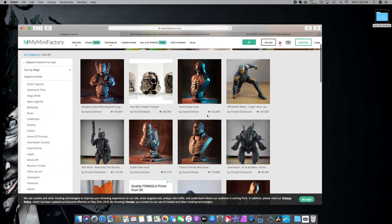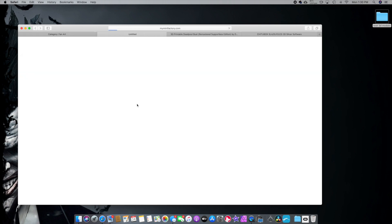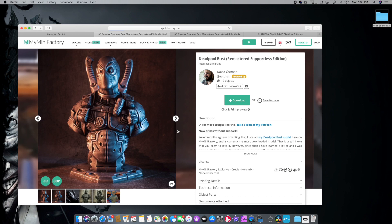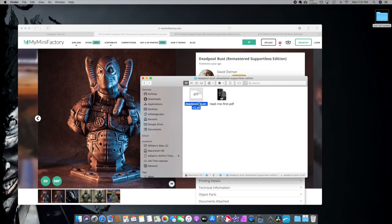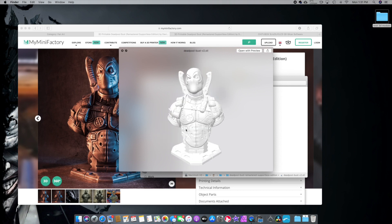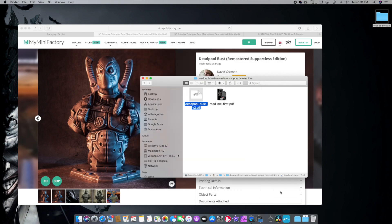You can buy models here, but a lot of them are free. Today I promised my nephew I would make him a Deadpool, so that's what we're going to work on. I'm going to download this Deadpool right here, made by this gentleman right here. We downloaded the zip file, we're going to unzip it — this is the actual model. I'm hitting spacebar on the Mac to show you a quick preview. Let's open this up in Chitubox.